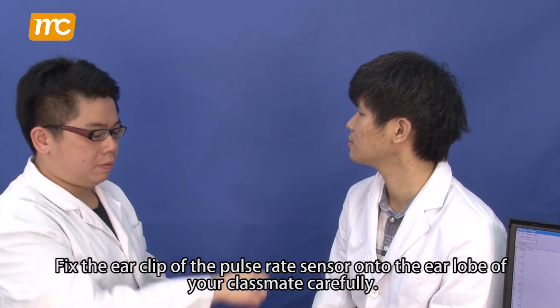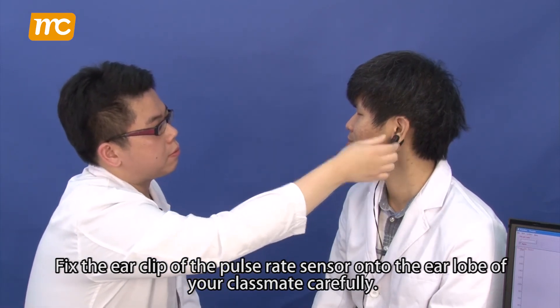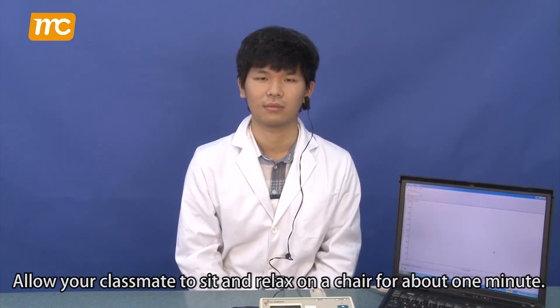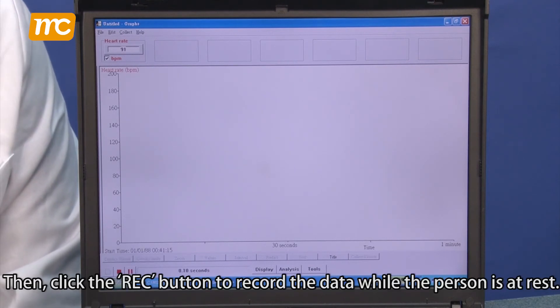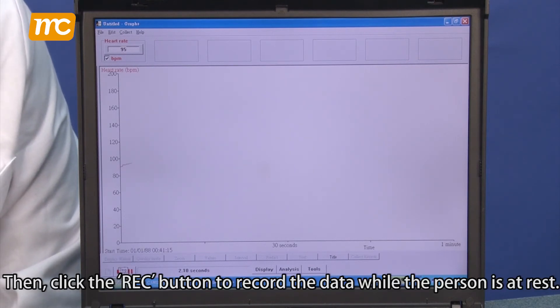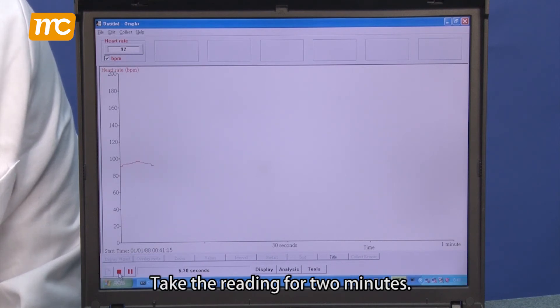Fix the ear clip of the pulse rate sensor onto the earlobe of your classmate carefully. Allow your classmate to sit and relax on a chair for about one minute. Then, click the REC button to record the data while the person is at rest. Take the reading for two minutes.